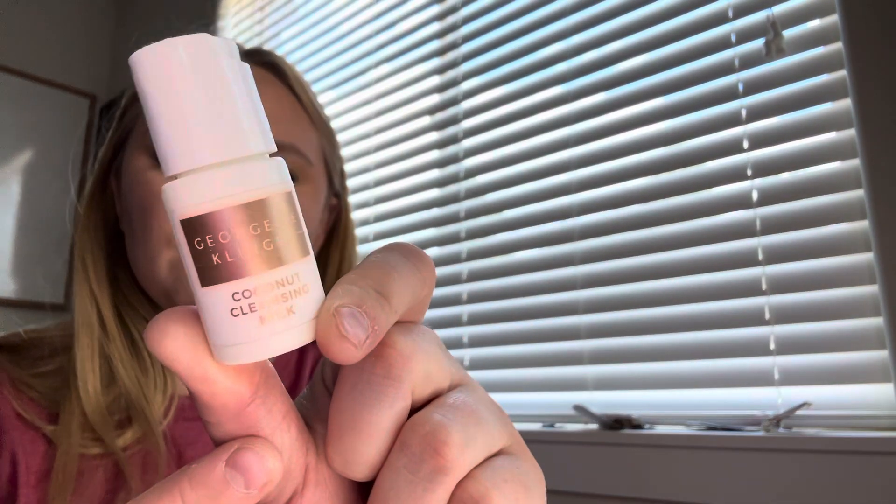Now let's go over the five minis I rolled in. For the five I had last month, I finished three of the five, which is fun — I love finishing these minis. The Georgette Clinger coconut cleansing milk — I finished that one easily. I had been almost done with it for so long, so I'm glad to have it out.